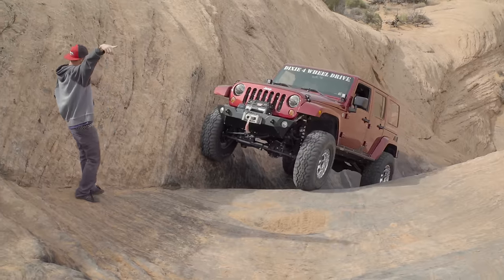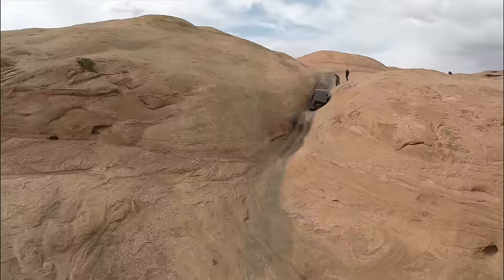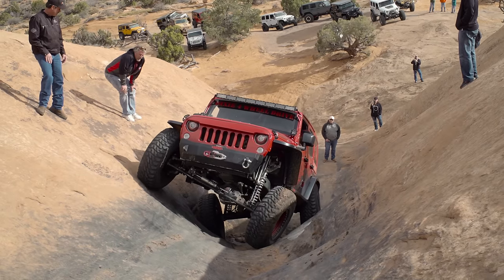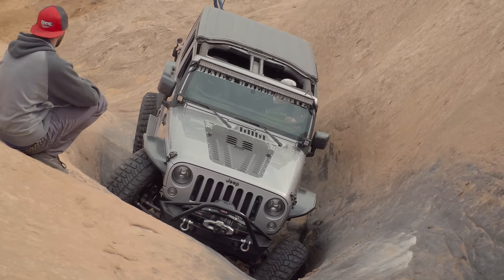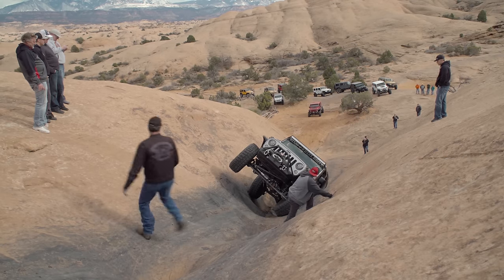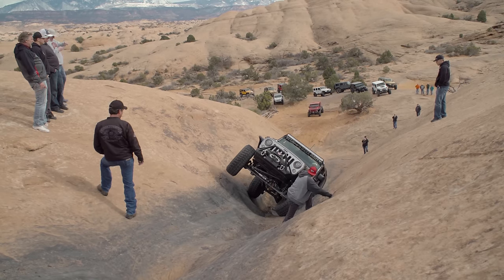There's a spot called Escalator. It looks like it really wouldn't be that bad, but if you've been there, you've watched every four-door JK hit the right rear corner — the fender — or you see Jeeps tip over in there. There's that fine line of keeping your tire on the wall or being down in the hole.